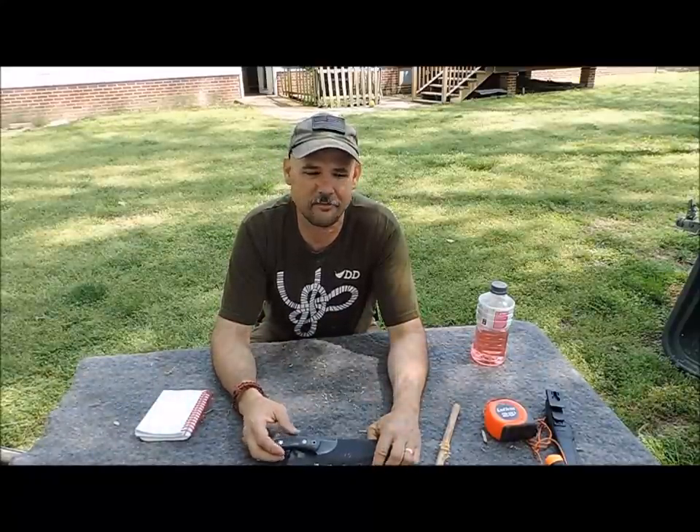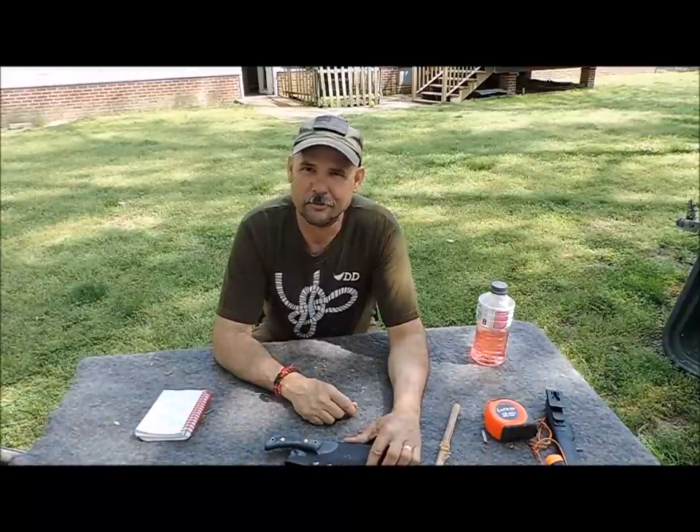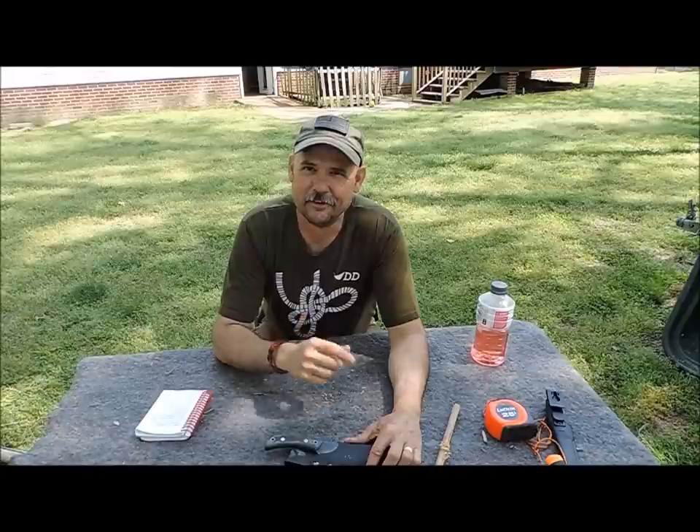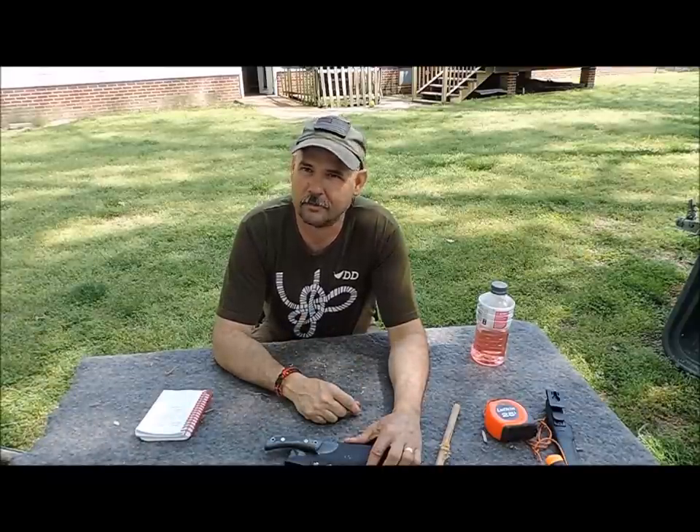Thanks for joining me for a quick talk about the Havilas Bush Tools. Thanks so much to Havilas for all you do at the gathering, and for the opportunity to win this knife — I've really enjoyed using it. If you get one, you'll enjoy it too, I guarantee. Until next time, I'm Tim Langston with Red Dog Bushcraft, home of global safety and survival. God bless.